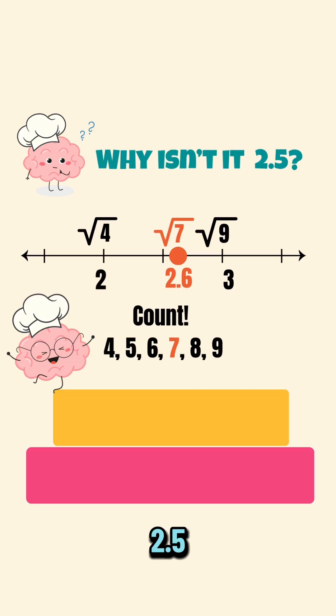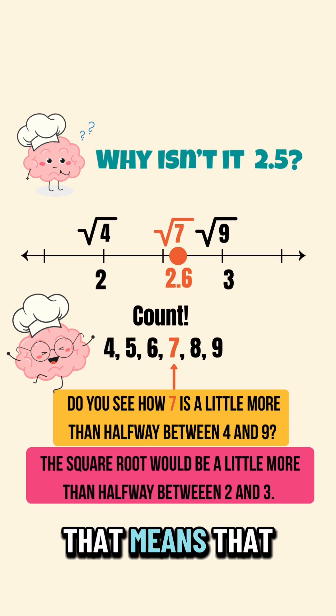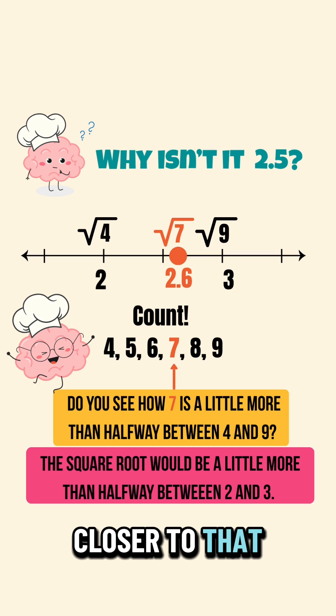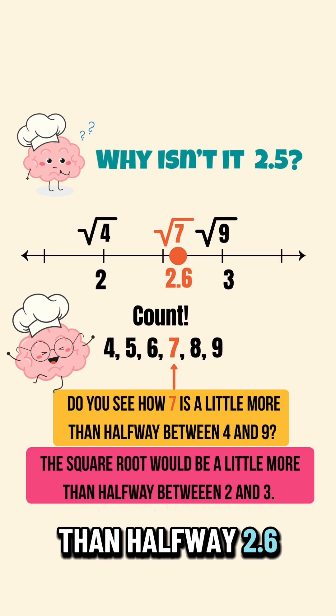Why isn't it 2.5? You count: four, five, six, seven, eight, nine. Seven is closer to nine. That means that our answer is going to be closer to that square root of nine — three. A little bit more than halfway: 2.6.